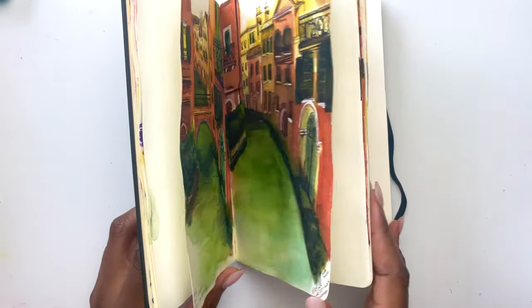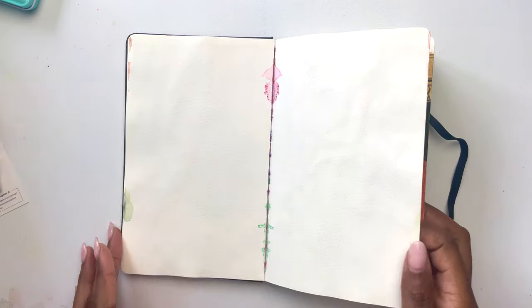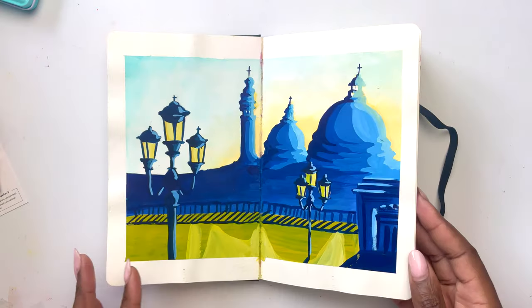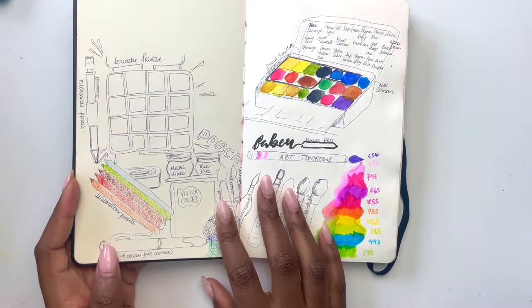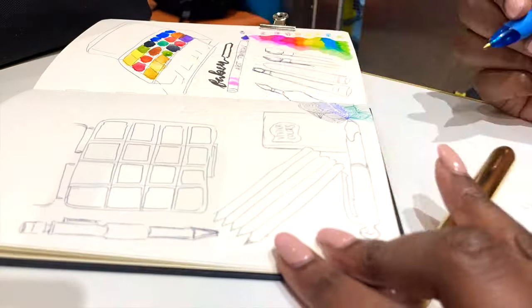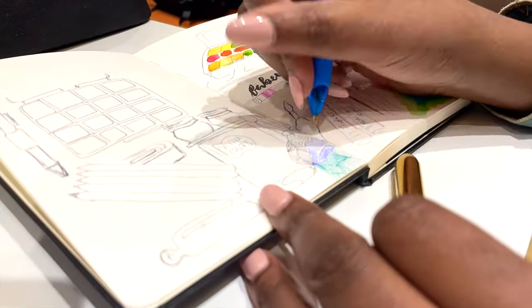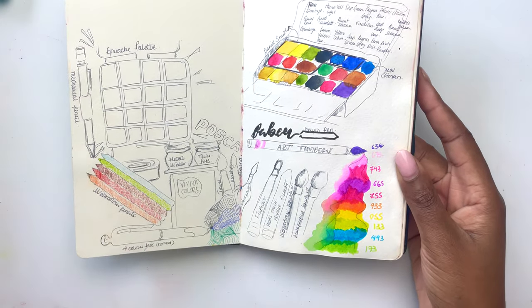The only reason it's not my end-all-be-all is that sometimes the way it reacts with watercolor isn't 100% great, which is why I also carry other sketchbooks. It's also funny to look back and see all the art supplies I took to Venice — some of them are the same, but quite a lot have changed, and I'll highlight that throughout this video.